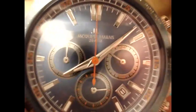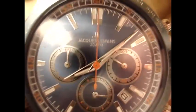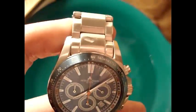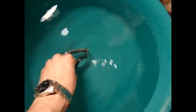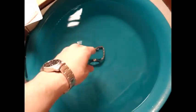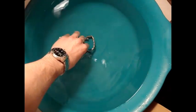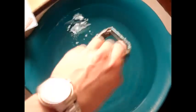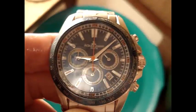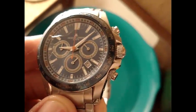Now at 9 o'clock, I pull the watch out of the water. Past 1 hour. And the watch is all good.